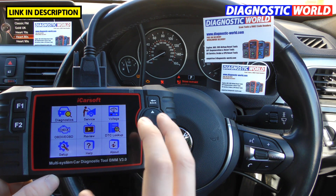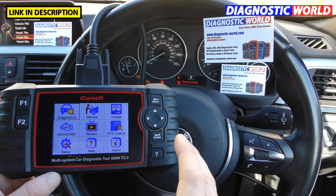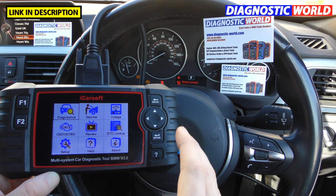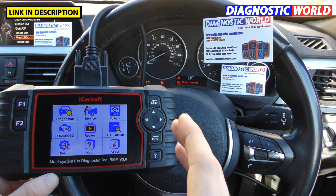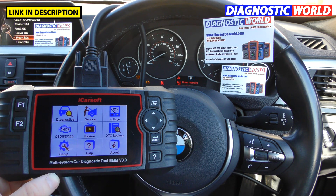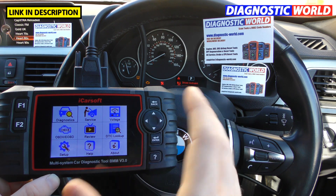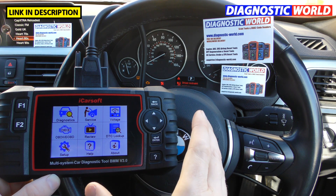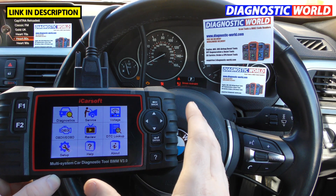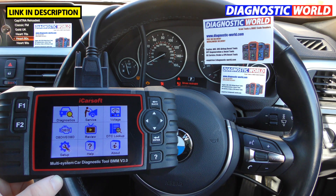So what is the BMM version 3.0? To someone who literally hasn't got a clue what this tool is — it's an OBD2 DIY multi-system scan tool which allows you to do resets yourself. It allows you to read fault codes, clear fault codes, erase warning lights, and do certain service functions that would previously need to be carried out by a specialist or your local BMW dealer. It puts the power in your hands so you can carry out certain functions on your driveway or in the garage of your own home.